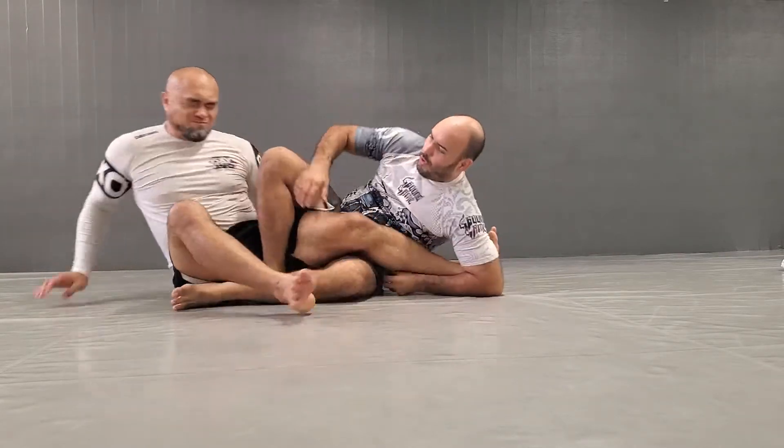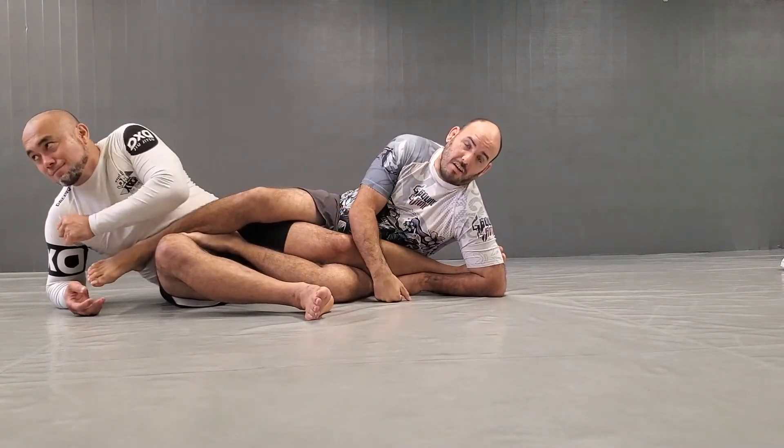If I put two feet over the thigh like so — one foot on the stomach, one foot curling around — that makes outside sankaku.